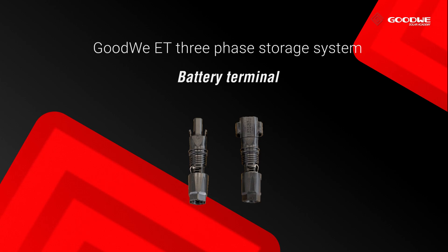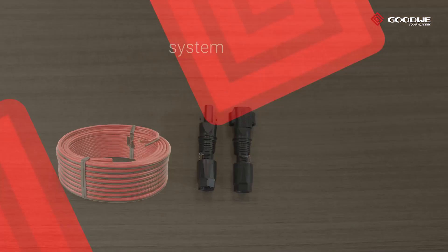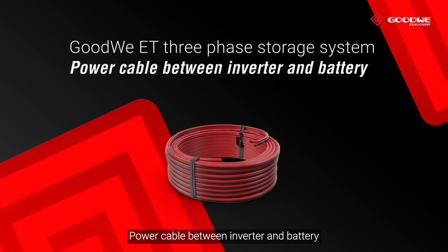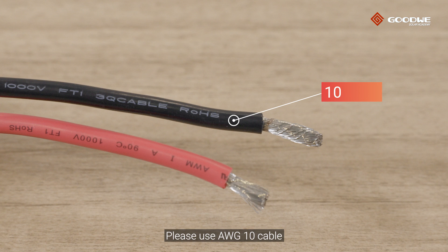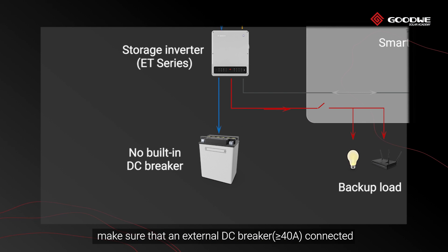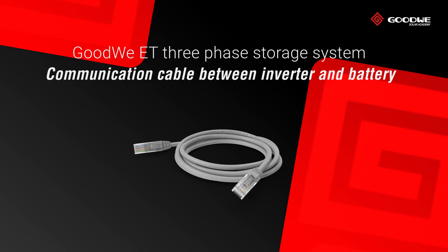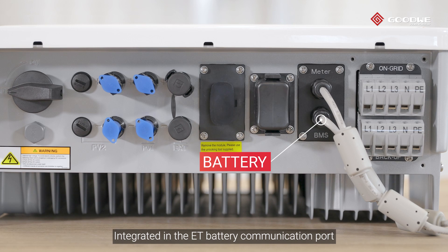Battery terminal: GoodWe provides the battery terminal in the ET accessory box. For the power cable between inverter and battery, please use AWG 10 cable. For batteries without a built-in DC breaker, make sure that an external DC breaker is connected. The communication cable between inverter and battery is integrated in the ET battery communication port.